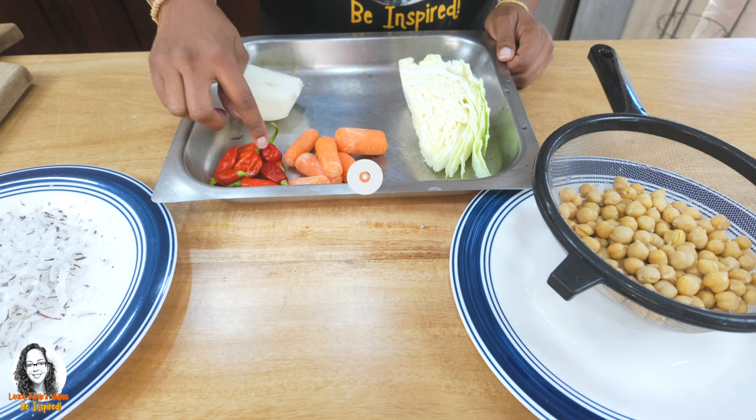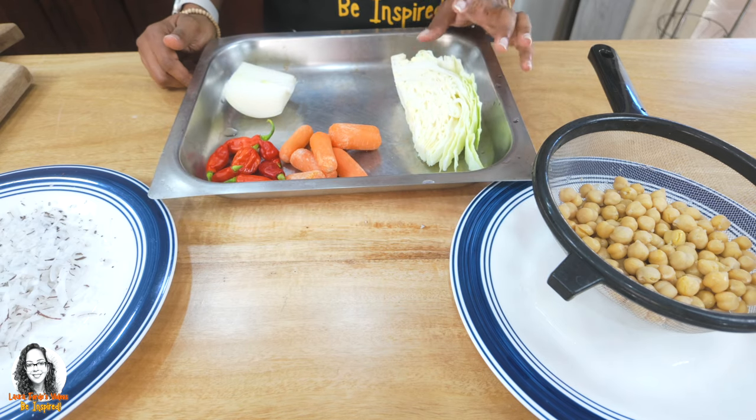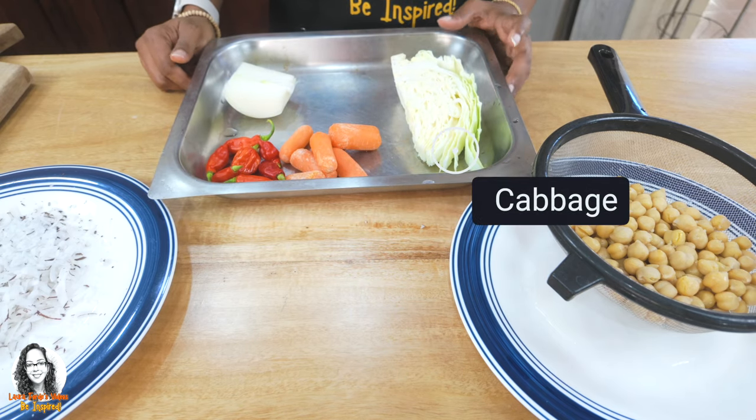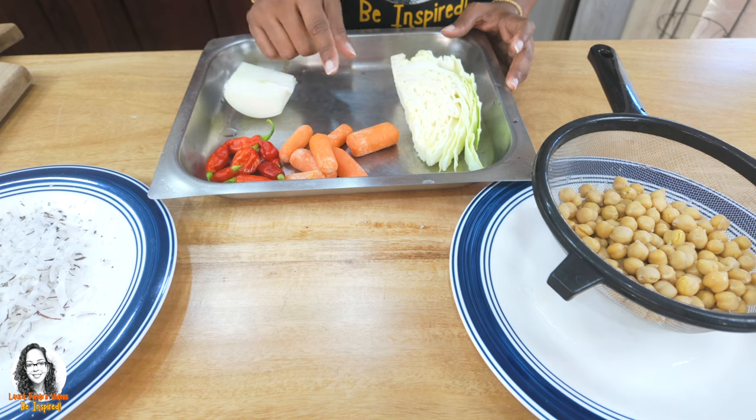I have about six seasoning peppers that we're going to cut up and of course we have our cabbage. I also have some ginger garlic paste that I made — I'll leave a link in the description showing how I made that. I'll also be adding some green seasoning made with green herbs from my garden.